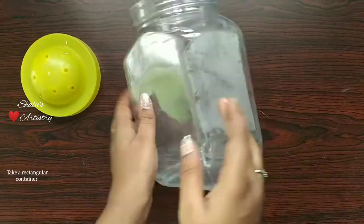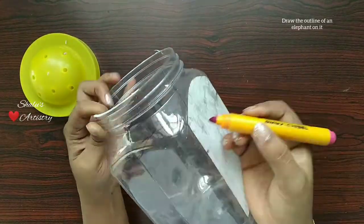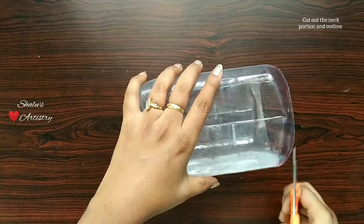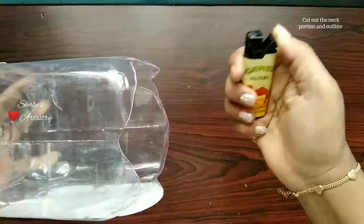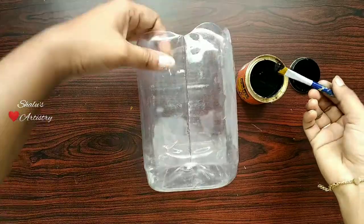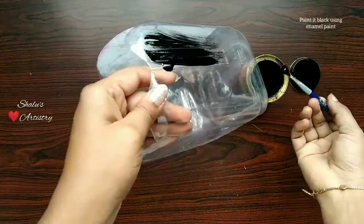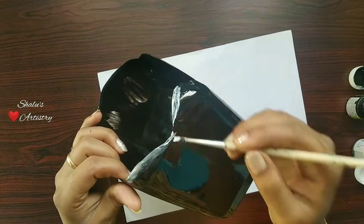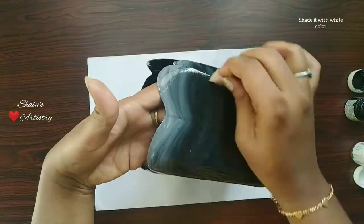Now take a rectangular container and draw the outline of an elephant. Cut out the neck portion and the shape of the elephant as well. I am using enamel paint for this — you can also use fabric paint. Give the correct shading and paint a cartoon elephant on it.